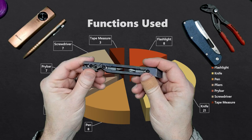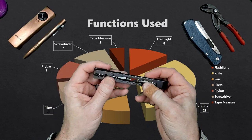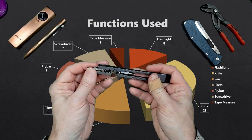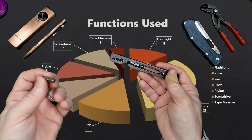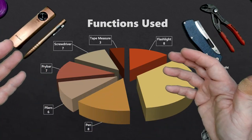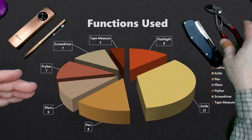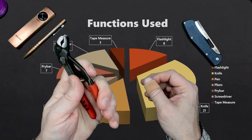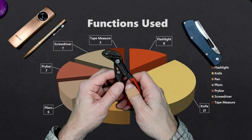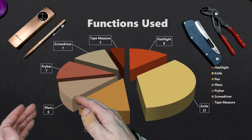Next we have pry bars and screwdrivers. I was carrying a Teal Designs MDP for the entire month — this pry bar also functions as a screwdriver, so it was the primary screwdriver I used during the month. So anytime you see screwdriver listed, chances are it was the MDP. After screwdriver and pry bar — which is really a two-in-one tool for me — we move on to the Knipex pliers. They were great, and every time I used them I enjoyed it. But I only used them six times during the month.